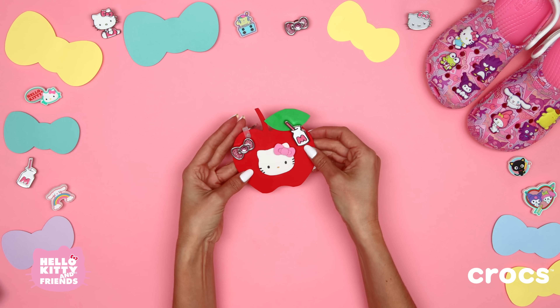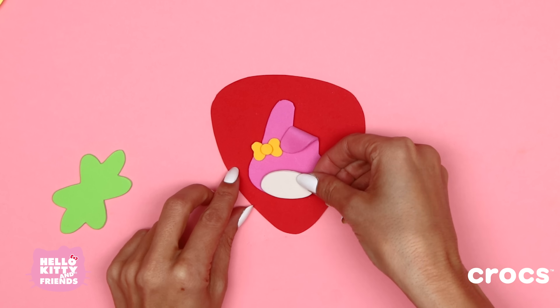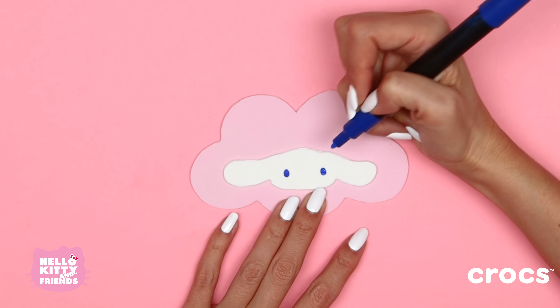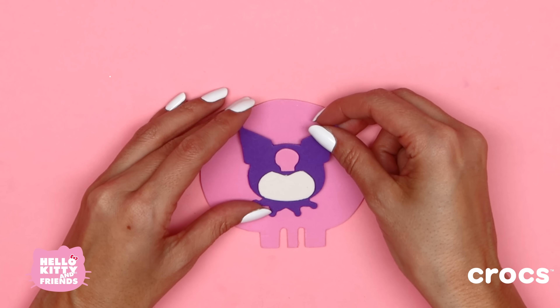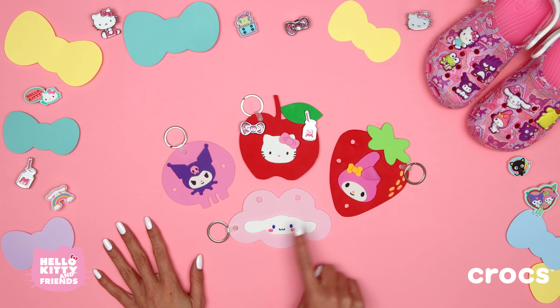You can use this same tutorial to make any of your favorite characters. And that's it! You now have cute and adorable Hello Kitty Jibbits keychains you can add to your bag or backpack to match the brand new Hello Kitty and Friends Crocs Collection. We hope you enjoyed this craft!